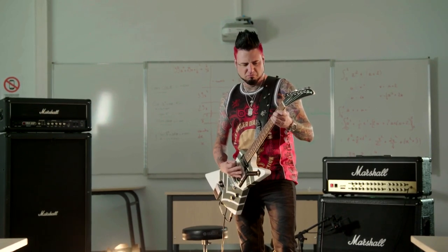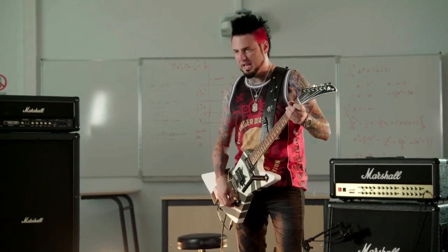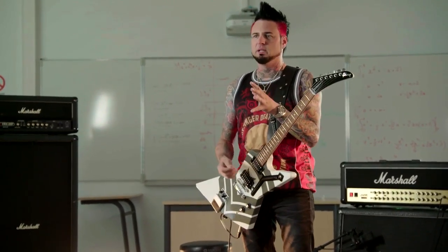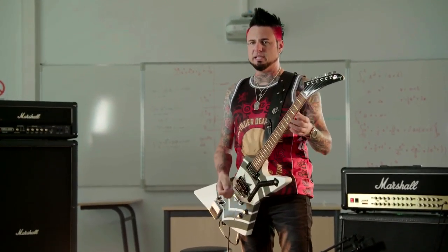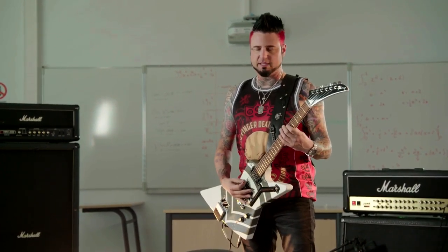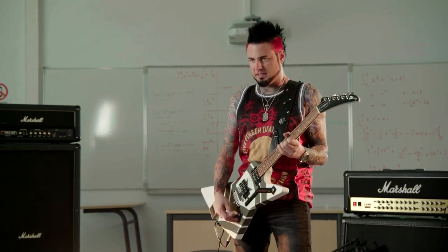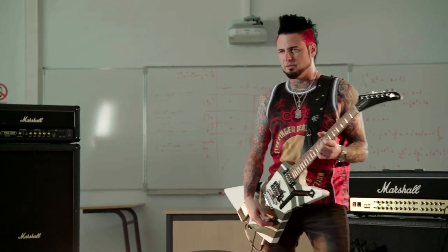Don't you love that? We do everything in B standard, so we're down very low. Like normal guitars are in A440 or E standard — this is in B standard. That's like a baritone tuning, so it gives it kind of that aggressive, nasty, low feel that I like.